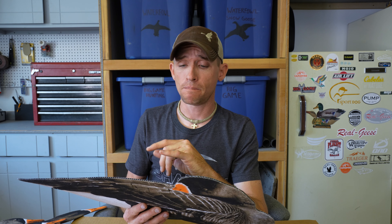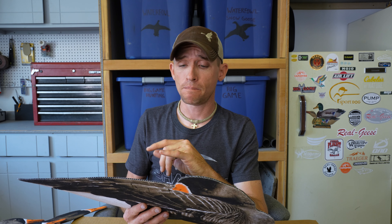Lightweight — they're coming in at just over six pounds per dozen with the stakes in them. For you guys hunting the flooded fields, the mud, which goes hand in hand with hunting speckled bellies in a lot of places, these are great for packing in and packing out.